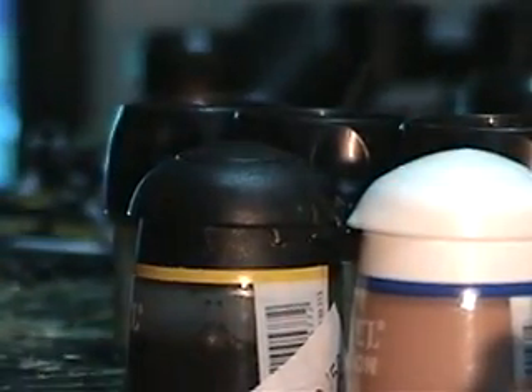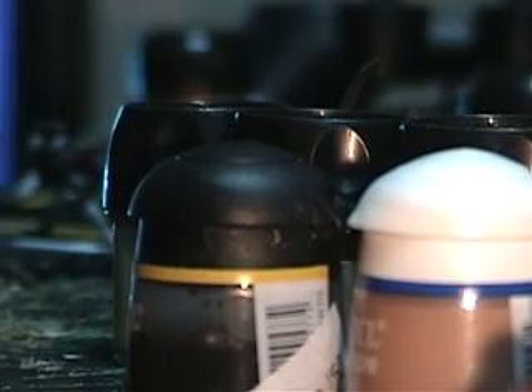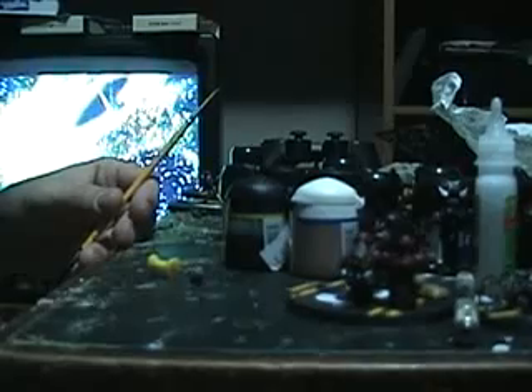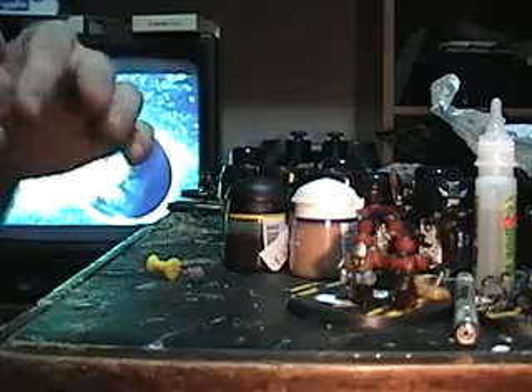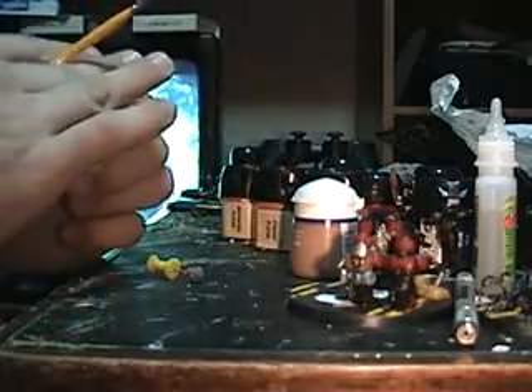I usually put about two coats of Ogryn Flesh on the model. Since this does take a little bit of time to dry, I'm gonna pause and we'll be back in a second. Okay everyone, we are back. The Ogryn Flesh has dried up a little bit, so we're gonna put on our second coat.